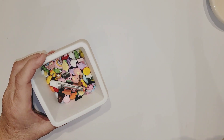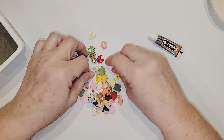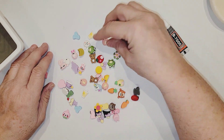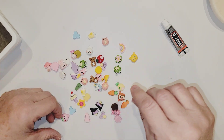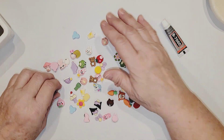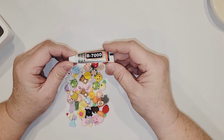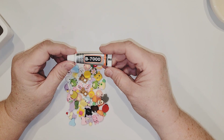The last thing I have in this haul is this little set of resin findings. There were about 30 or 40 of these little things in here — just little resin pieces in all kinds of shapes and sizes. We got unicorns and piggies and bunnies and frogs, flowers, sundaes, teddy bears, and my favorite one — the little sheep. Isn't he adorable? This set also came with a tube of B7000 adhesive, which I'm going to assume is similar to E6000. I've never heard of it before, but I will be happy to give it a try and see how that works out.